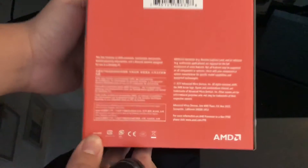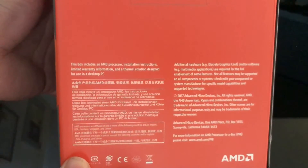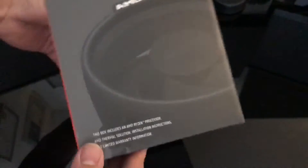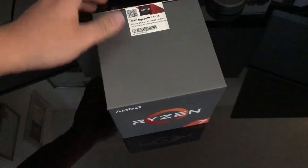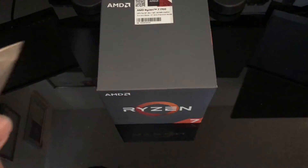Got some details on the back. This box includes the processor and the heatsink, which is right over here. It's pretty cool — the Wraith heatsink, I think is what it's called. Let me go ahead and open this up.